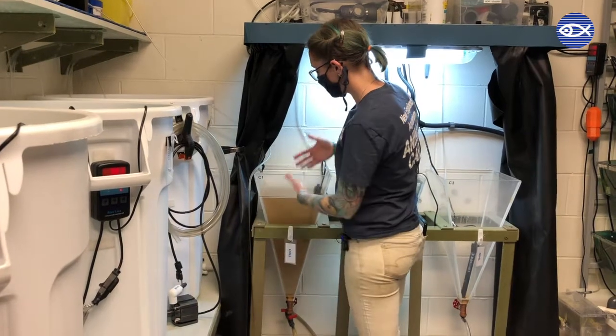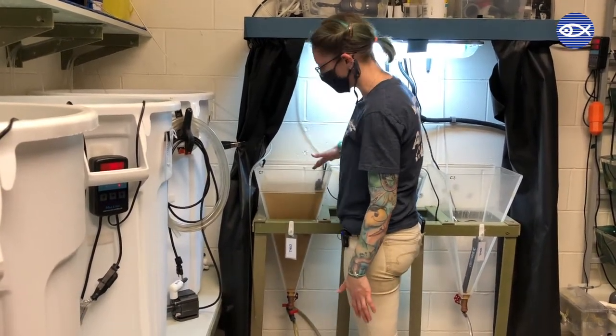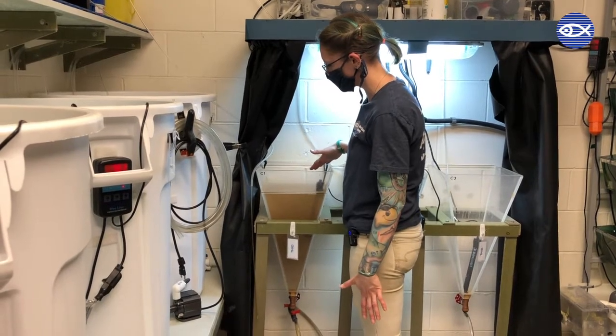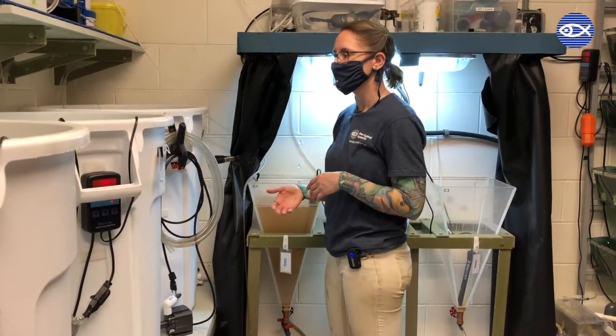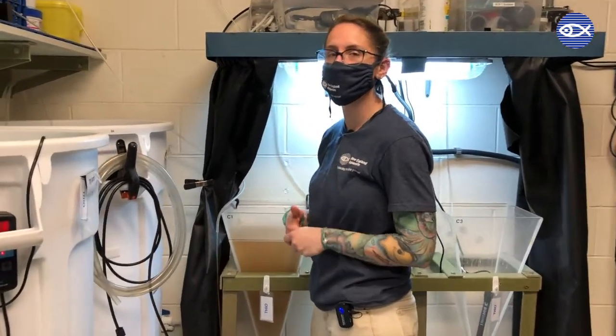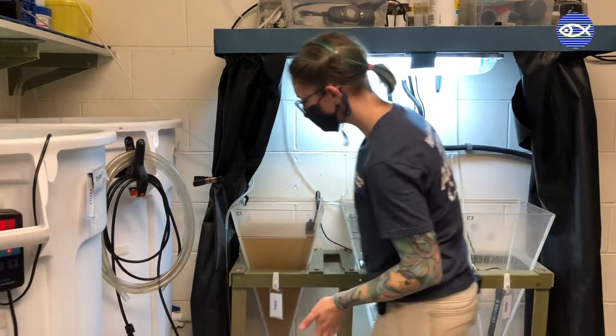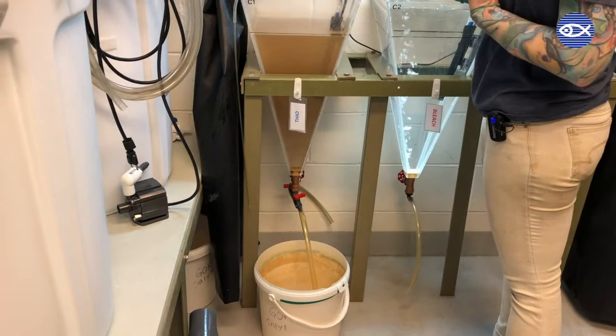The air bubbles the brine overnight and we also have a heater in the cone that heats them to an appropriate temperature. When they're not at that temperature they remain as cysts, so they only hatch under ideal conditions, which includes temperature, salinity, and they have to have an air source.